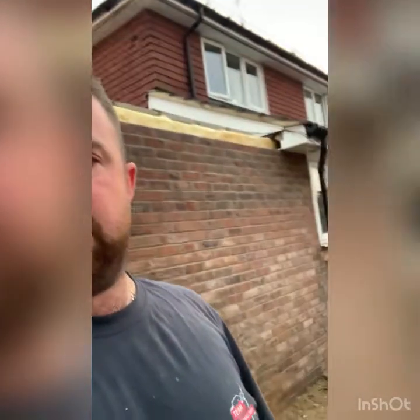Good afternoon everyone. I'm happy to say that is the extension complete, right up to 2.4 with the brickwork. You can see the top seven courses are a little bit wet there — that's what I've put on today.